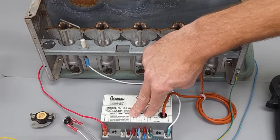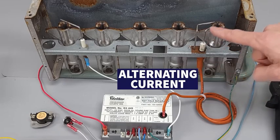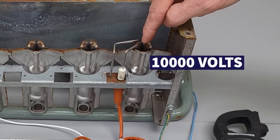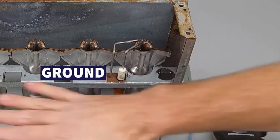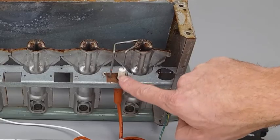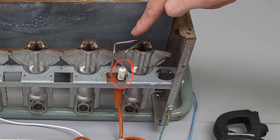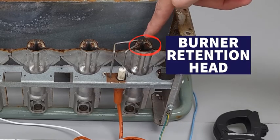After you get 24 volts at TH and TR, the module sends alternating current through the wire to your spark rod, jumping from one rod to the other at very high voltage — about 10,000 volts. The second rod is the ground wire. The wire is insulated with ceramic stopping the AC from jumping to ground prematurely. In a two-rod setup it jumps rod-to-rod; in a single-rod setup it may jump from the rod to the burner retention head to ignite the mixture.